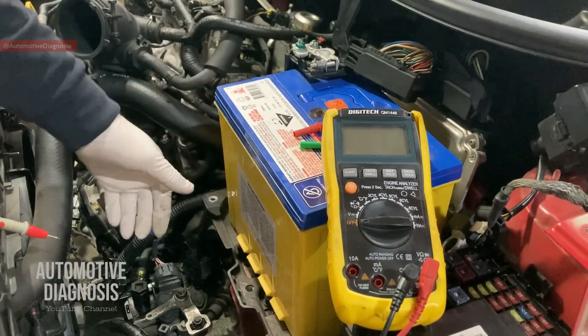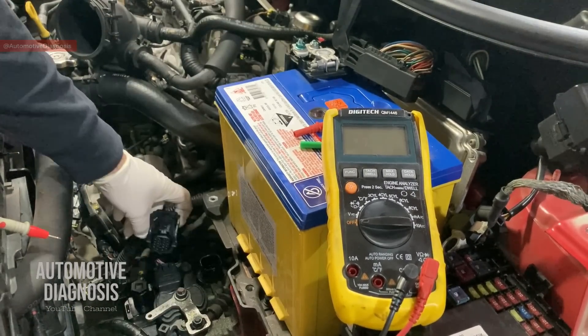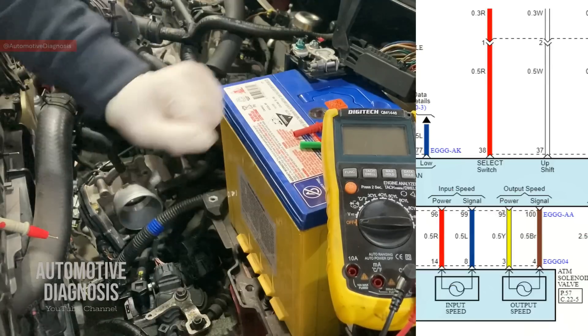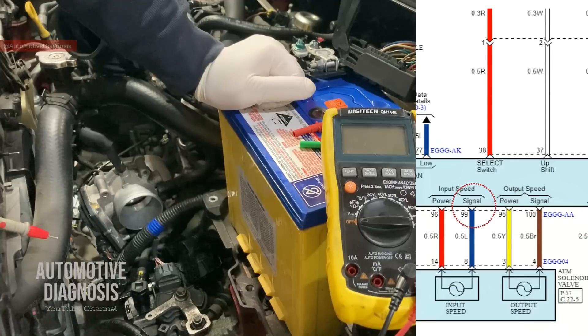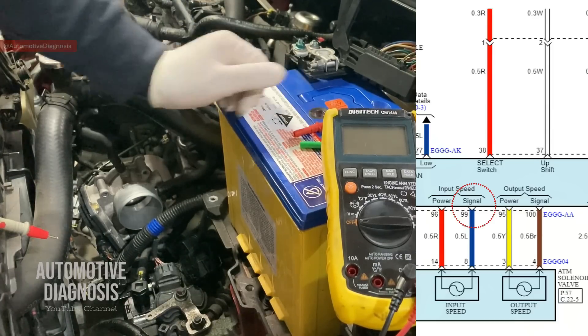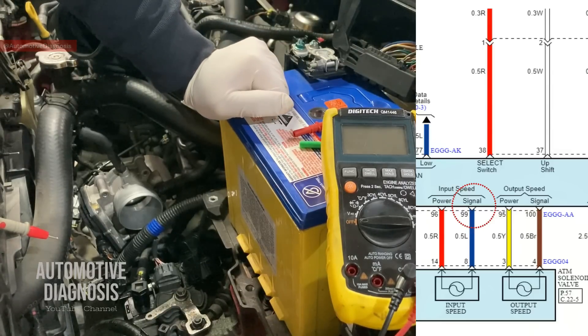All right guys, we've already checked the transmission input sensor voltage on the transmission connector. If you find any problem there, of course you need to get it fixed. Otherwise, the next thing to check outside of the transmission is the sensor signal. I'm going to show you how to check the signal wire right now. The signal wire is actually a blue wire which is connected to the transmission from one end and the ECM from the other end, so I need to find each end one by one to check it out.